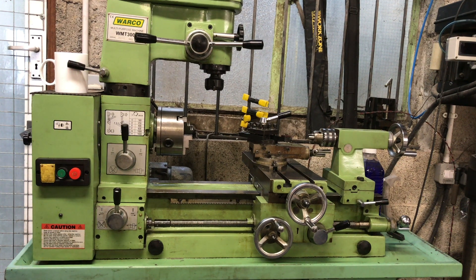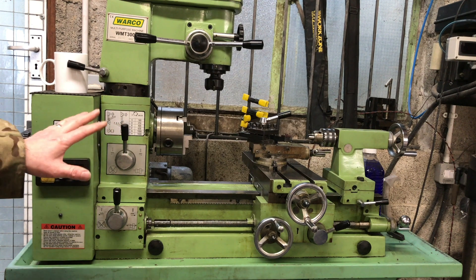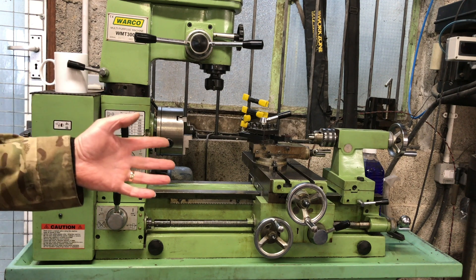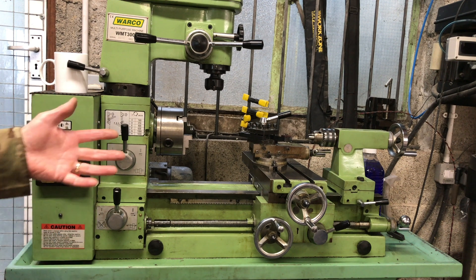Good afternoon. Join me in the garage once more — we're looking at my 18-year-old Waco lathe, WMT 300-2. It's got a milling attachment which I haven't specially used. What it's lacking is a tachometer — so I know how many revs it's doing. I fitted one on a pillar drill which you may have seen in an earlier video, but I'd like to fit one on here. That's always been the plan, so that's what I'm going to do today.